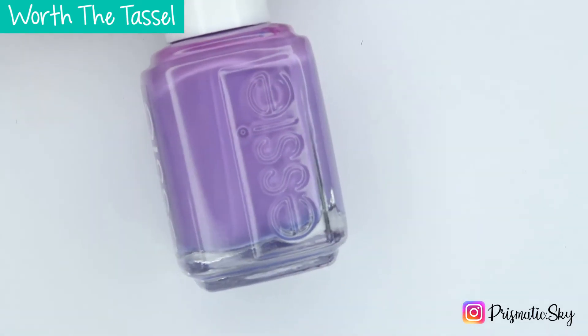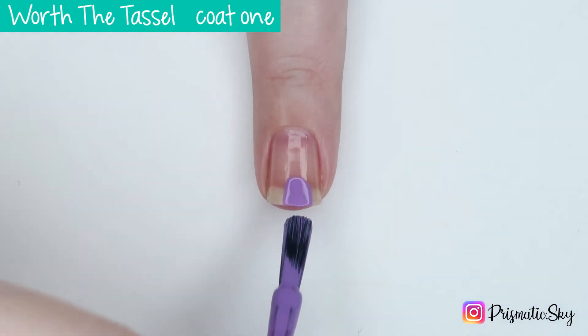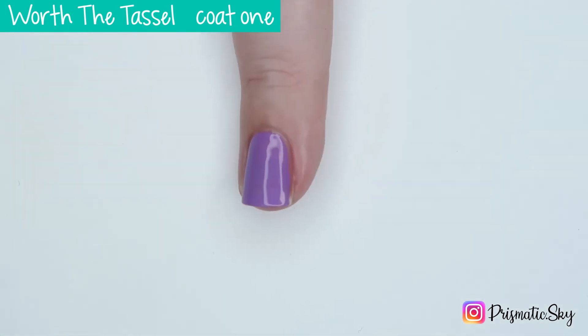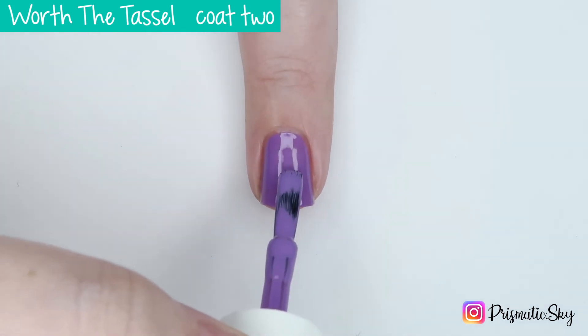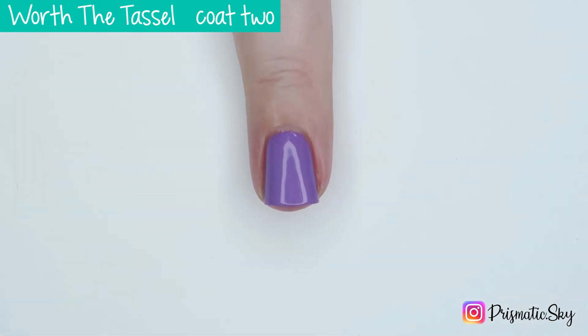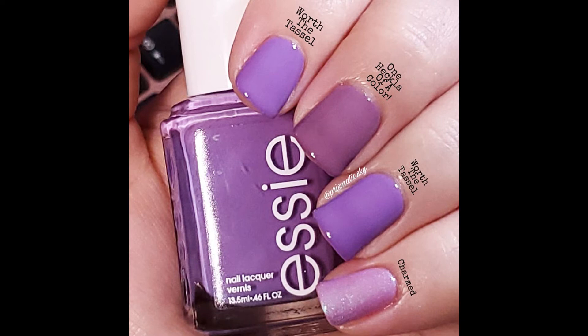Next up we have Worth the Tassel, which is described by Essie as a bright and playful purple. The formulas in this collection were just fantastic — if you needed to, you could definitely wear this in one coat. Here is Worth the Tassel, two coats plus top coat. For comparisons, I have OPI One Heckla of a Color and KL Polish Charmed. Definitely no dupes, but these are the only things I had that were even remotely close. One Heckla of a Color is a completely different kind of purple — dusty and darker. Charmed is a shimmer polish and it's much lighter, brighter of a purple.